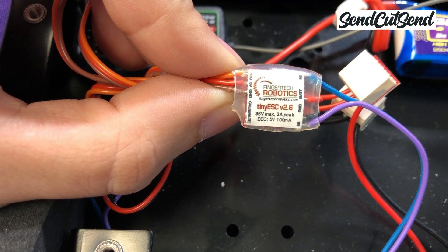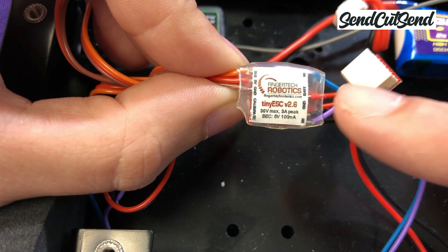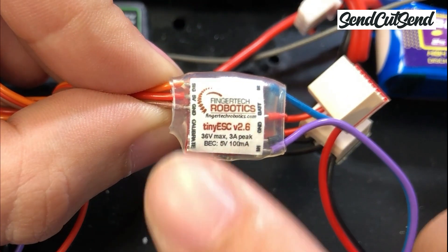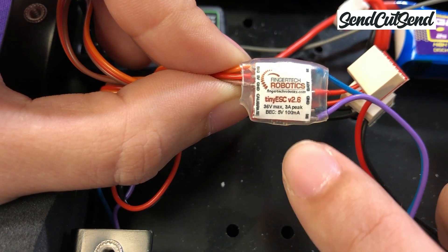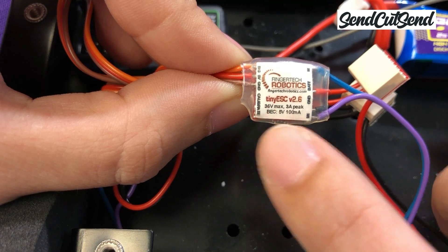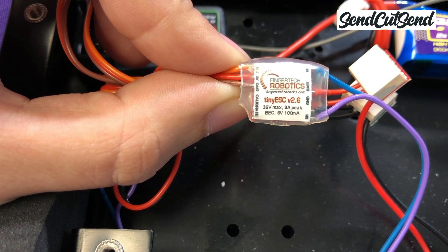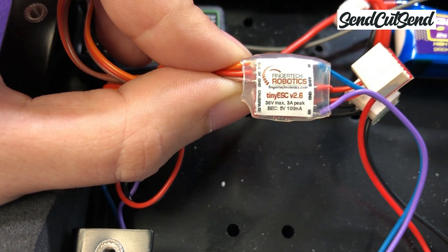While we're talking about current, let's take a look at the sticker on your drive speed controllers to make sure they'll work well with the rest of our electronics. The sticker says 36 volt max, 3 amp peak. We know the battery is only 7.4 volts, so we're safe since it's way below the 36 volt max rating on the speed controller. Our motor stall current is 1.3 amps per motor, which is well below the 3 amp peak rating on each speed controller, so these will work well together.